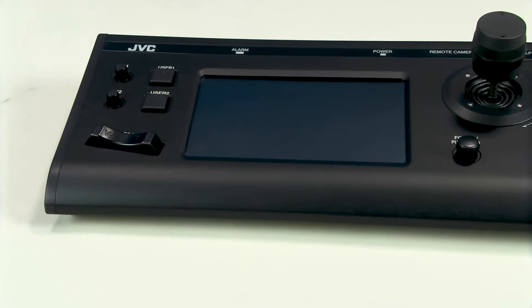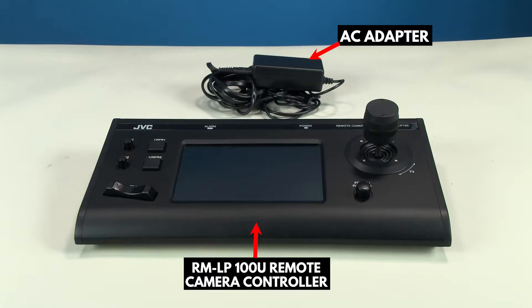Next is the remote control, the RMLP100. In the box, you should have the remote control itself and an AC adapter.